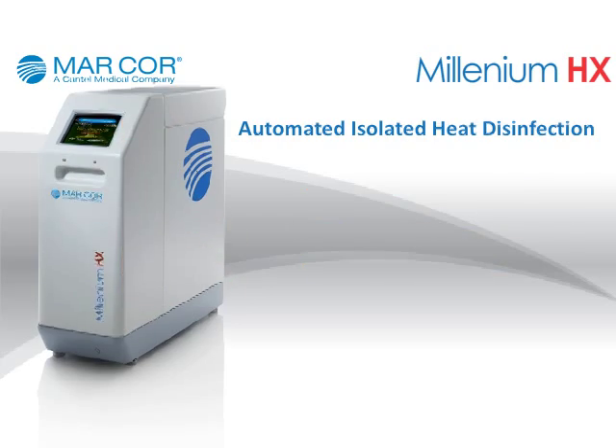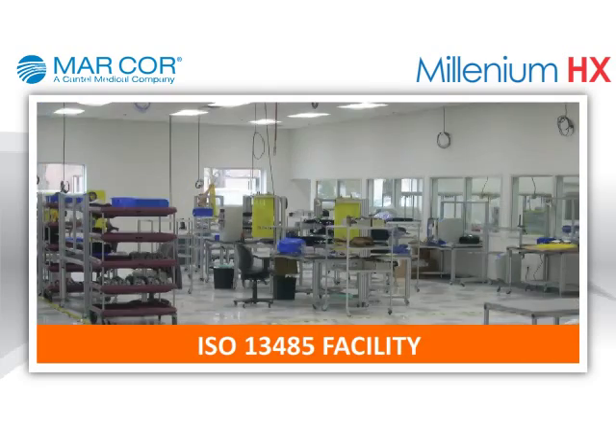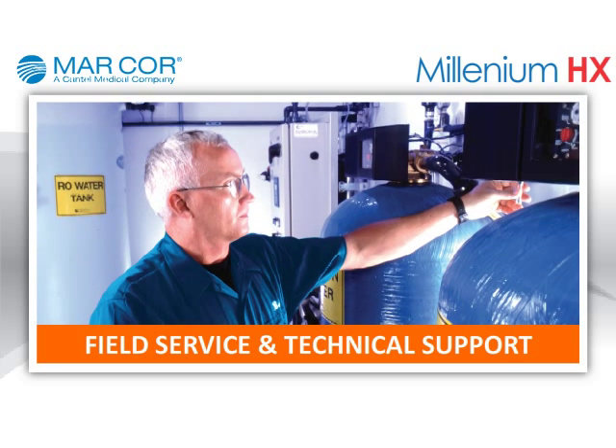Every Millennium HX unit is manufactured at our ISO 13485 registered facility and includes field service and technical support through our extensive North American network.